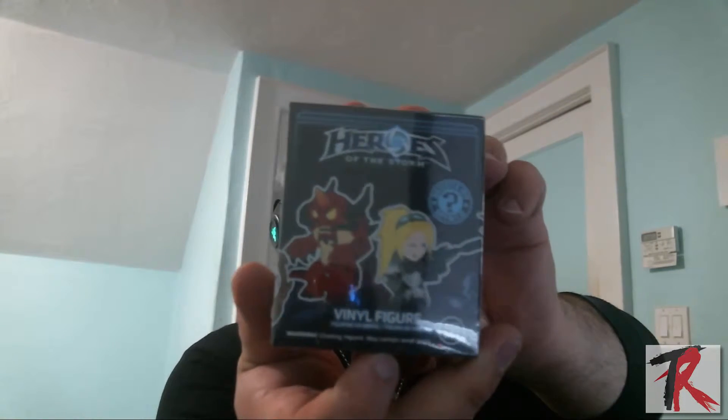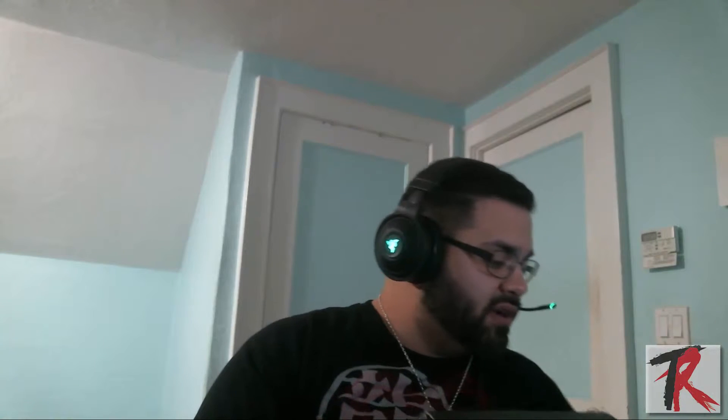Alright, next — this here is the Storm vinyl figure. Let's get the knife. Thankfully I have it — no matter how many times I put this knife exactly where I want it, I always lose it. Let's see if there's anything special... no, it doesn't look like there's anything special. It's just a regular typical thing you could get at any store, but whatever — let's see which one we got.